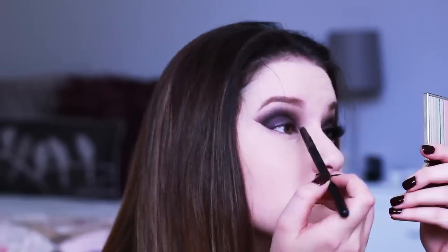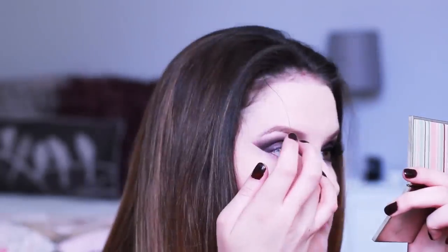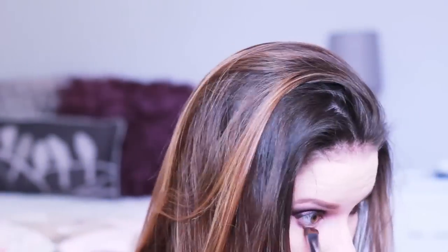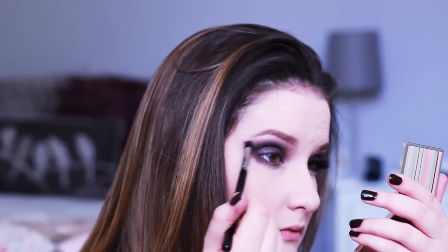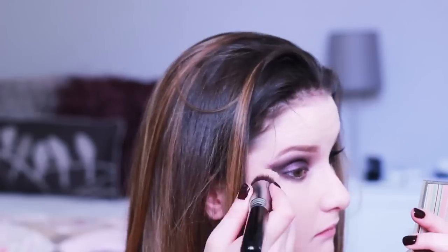I'm taking a really light lilac shade from the Chi Chi Rich Gems Palette and using that in my inner corner to highlight. Then I'm going back to that flat shader brush to pop the pigment all over my eyes, running it underneath my lash line and blending it all out. I'm extending that line a little bit more because I wanted it to be more dramatic, blending it so there are no harsh lines.